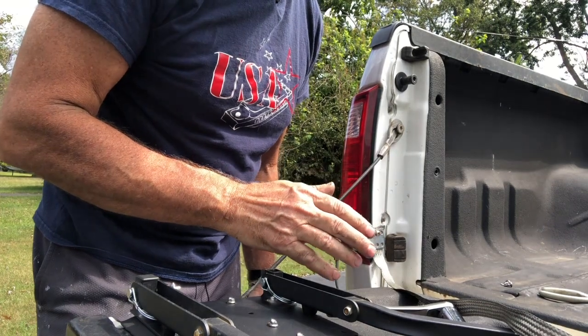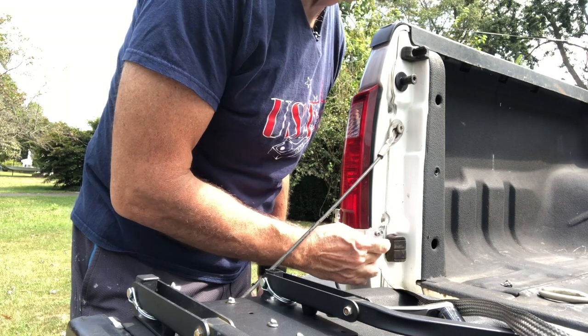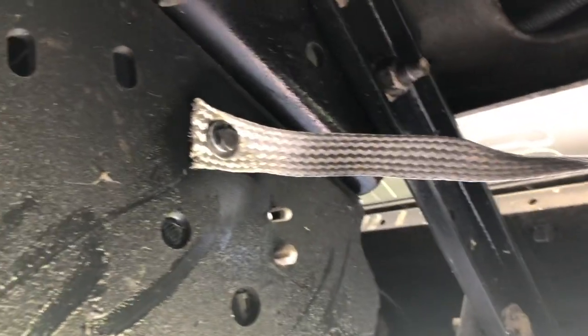With one of the screws in, you can get an idea of what I'm doing here. I've got the braid underneath the bracket and I'll put the screws right through the braid into the truck. Here's how it looks underneath — there's a connection to the frame with a lock washer underneath it. There's the braid, and it clears the tailgate and goes right up underneath the bracket for the antenna.